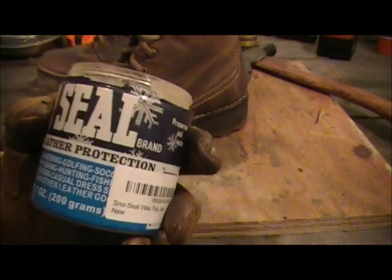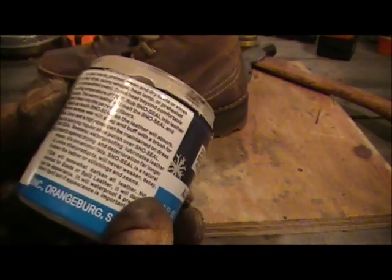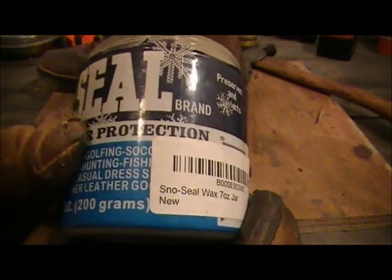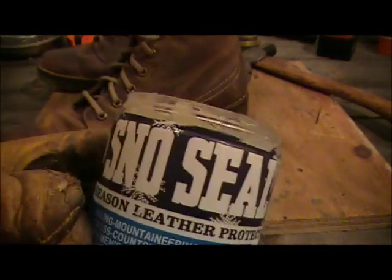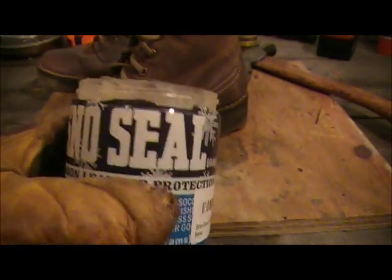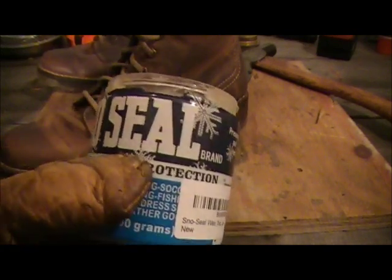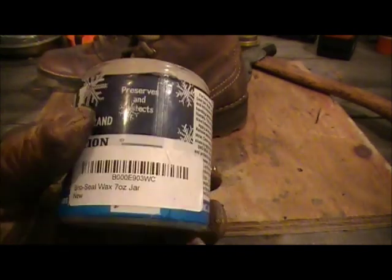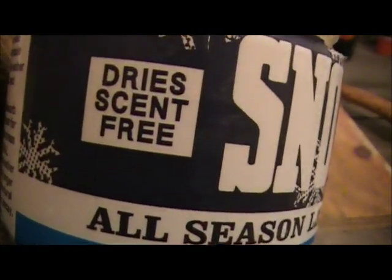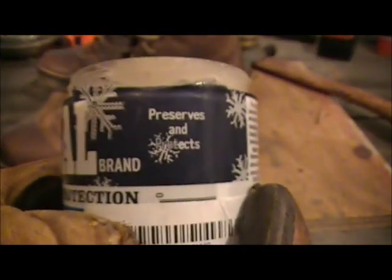Snow Seal — it's very, very cheap, it'll last you a long time, and it just works. It works for cold, wet hiking, backpacking, survival, prepping — better get some Snow Seal, people. It's good stuff.